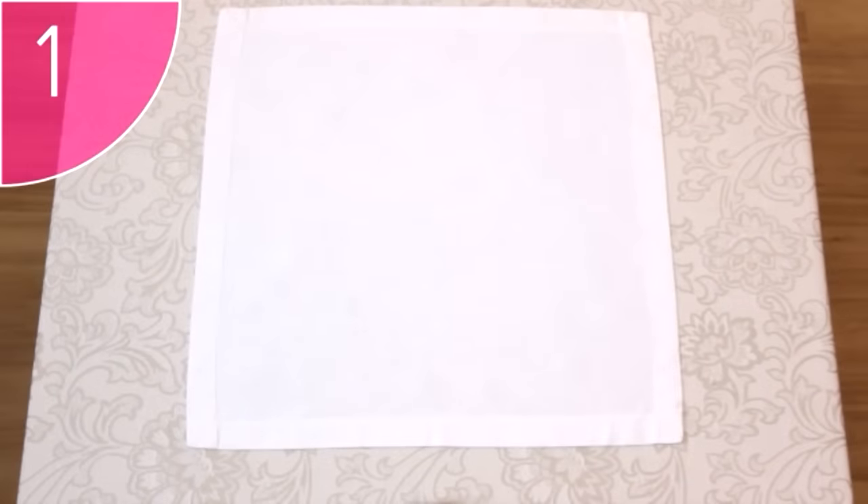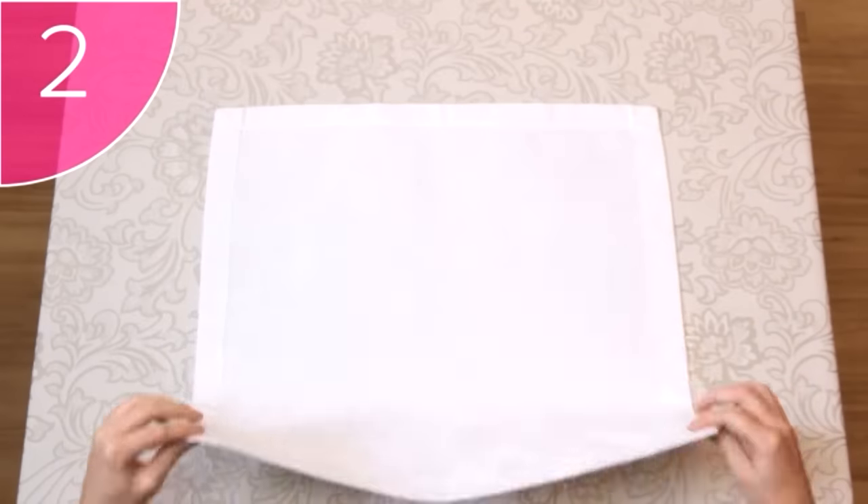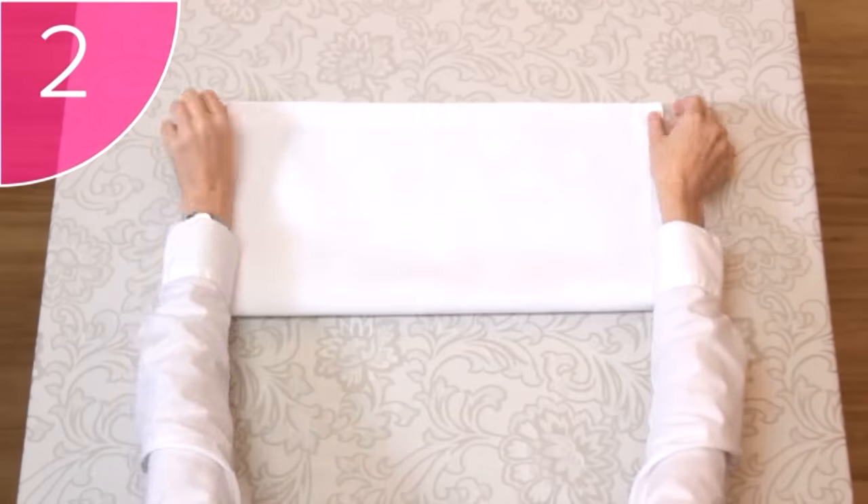The diamond fold is another beautiful fold that you can use to add an elegant touch to any setting. Step 1. Place a neat, clean, square napkin on a flat surface, with its hems facing up. Step 2. Take the two bottom corners, and fold the napkin in half.